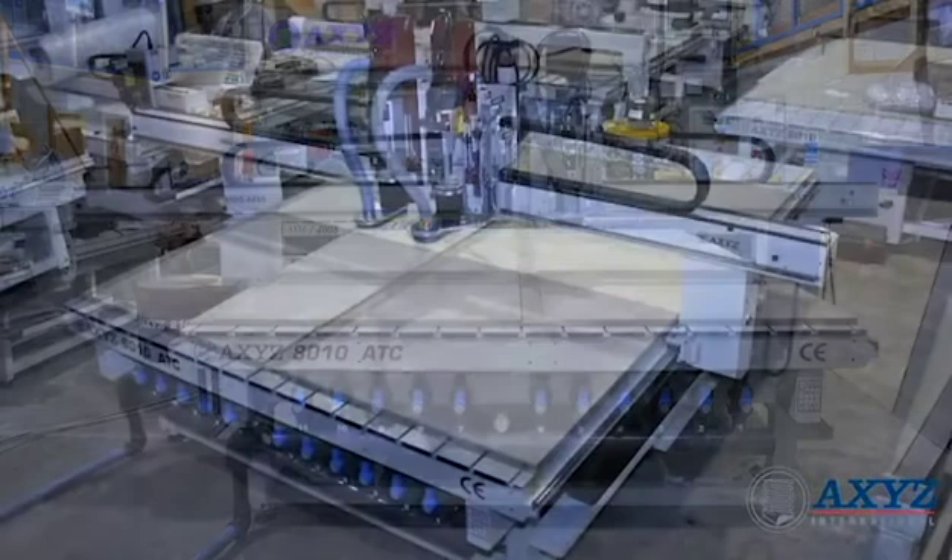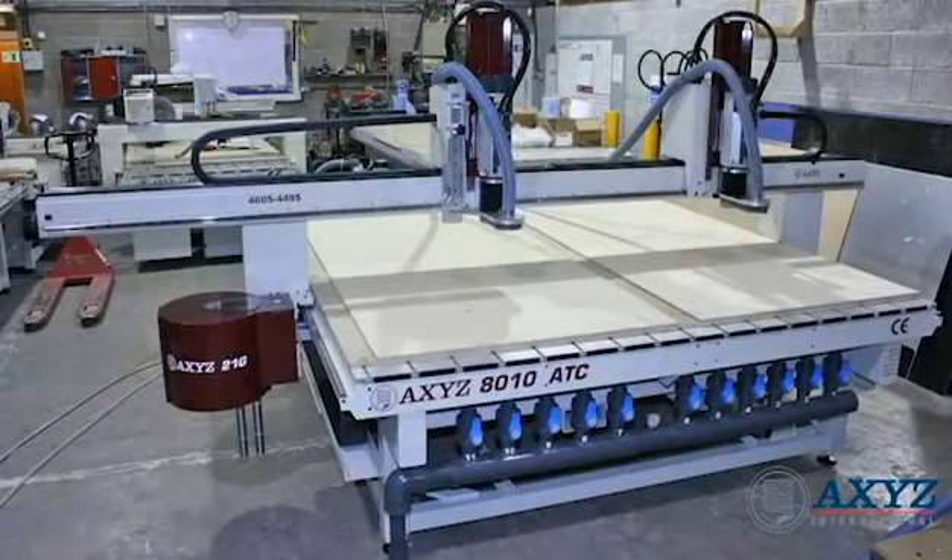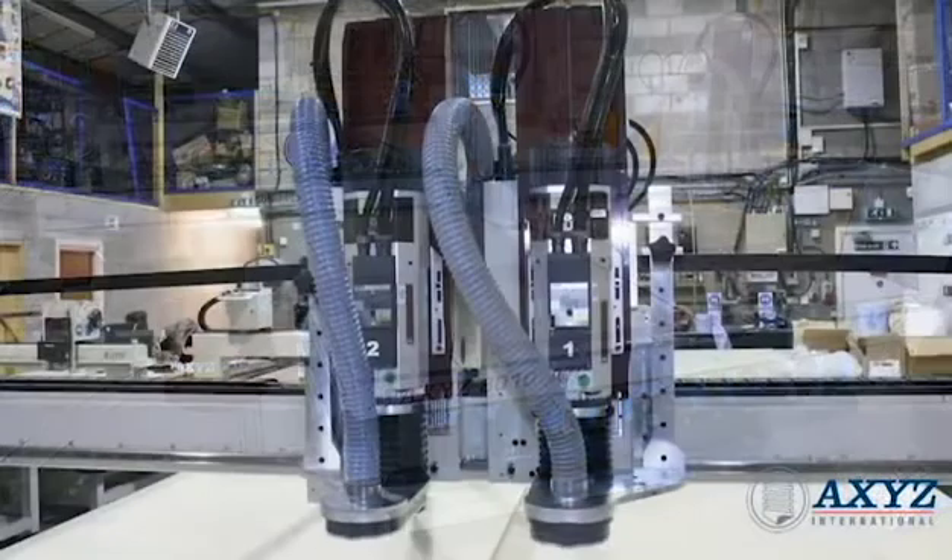Most axes machines can be specified with a variety of different head and carriage configurations. Depending on the application, a machine may have multiple carriages, multiple z-axes, or a combination of both.